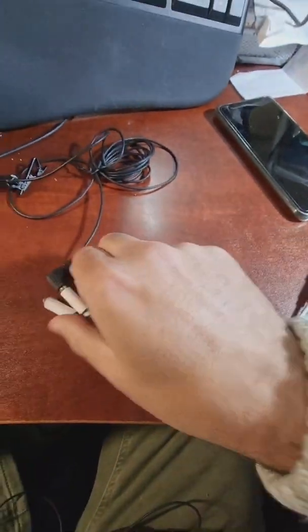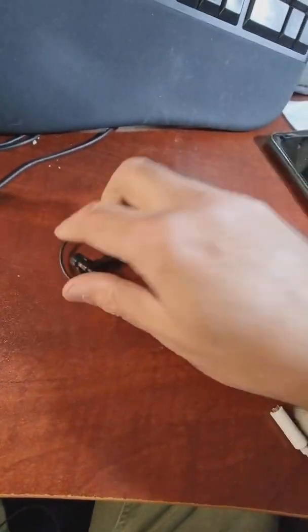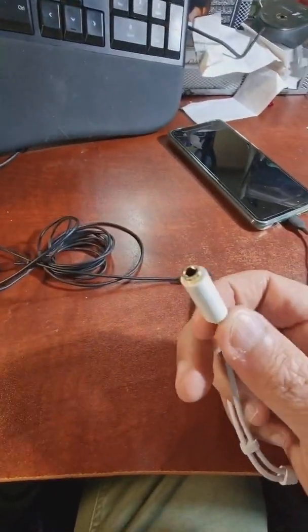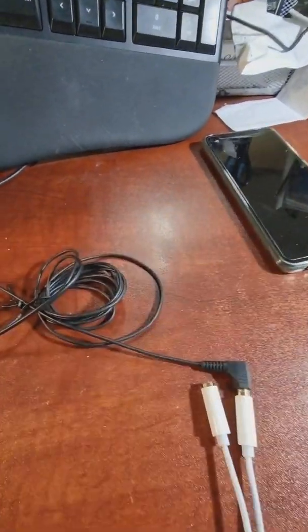So here's how the full setup looks: this end is USB-C, this is the 3.5 millimeter jack, this is the adapter, and this is the microphone plug. And here is the lapel mic. You can also connect headphones to this adapter so you can record and listen at the same time.